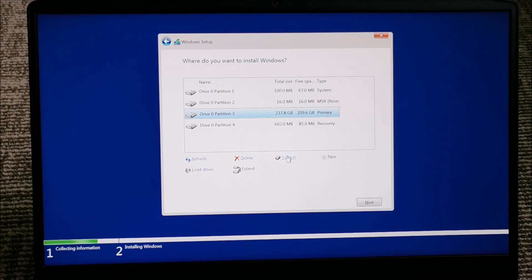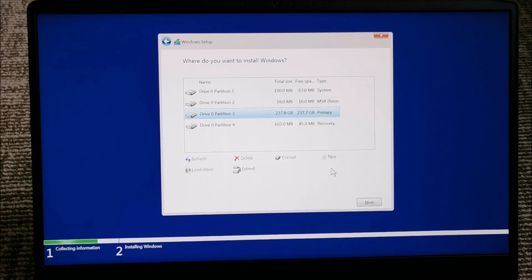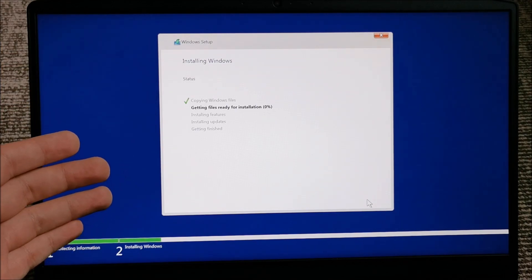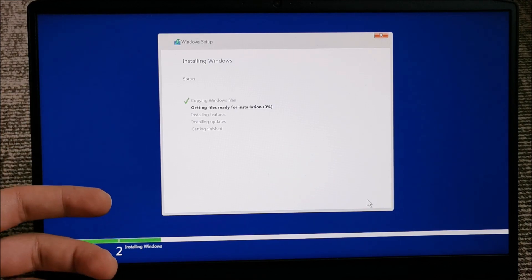I'm going to give it a format. I only have one big partition on this laptop, so I gave it a format and now click Next. It's copying the files and installing. I already had Windows installed on this and activated, so in theory it will activate by itself.